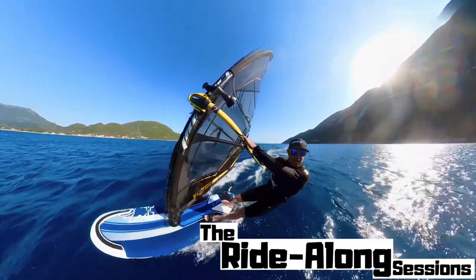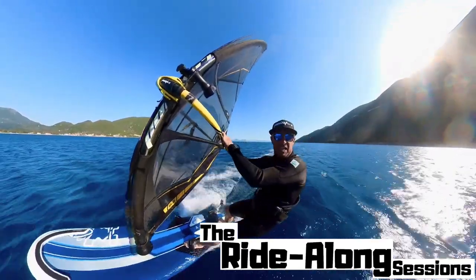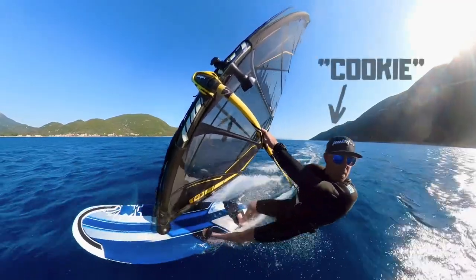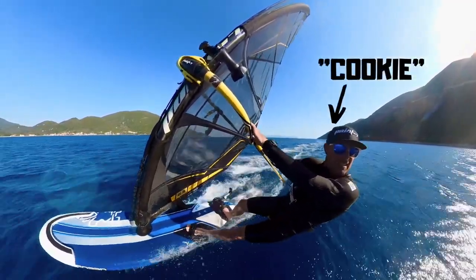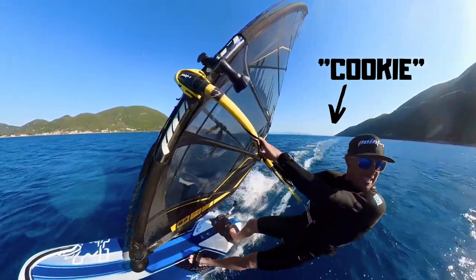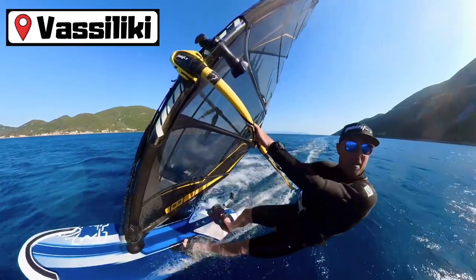Welcome to the Ride Along channel with me, your host, your winter coach, guide and guru for today and hopefully for many sessions. My name is Cookie. I'm based out here at the Cosmos Hotel in Basiliki through this summer and for a number of years now. And this is just a little introduction to welcome you to the channel and explain what it's all about.